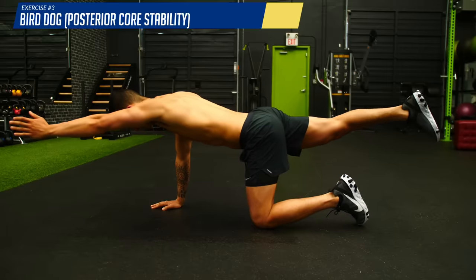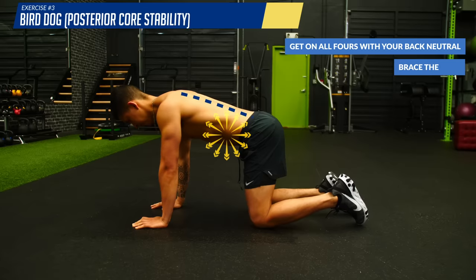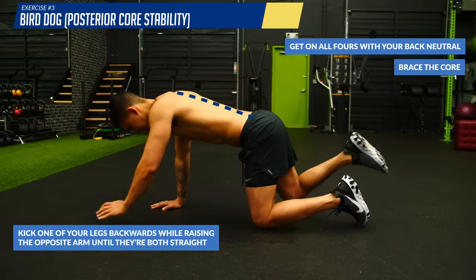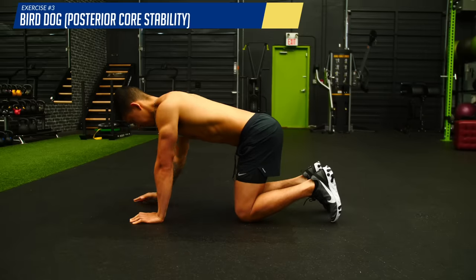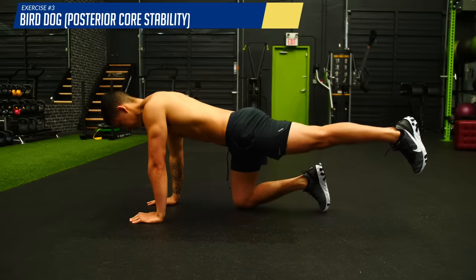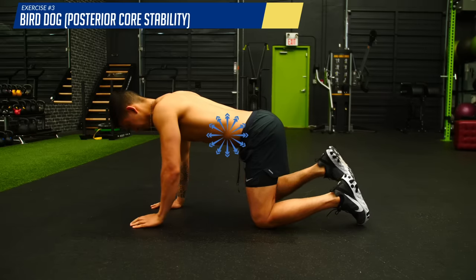Next, we're going to challenge our posterior core stability with the bird dog — an exercise highly recommended by Dr. Stuart McGill. Get on all fours with your back neutral, brace the core, then kick one leg backwards while raising the opposite arm until both are straight. Hold for a second or two, then come back down and repeat on the other side. Avoid arching your back as you do so. If this is too difficult while keeping your spine neutral, start by doing just one arm or one leg at a time. The goal is to keep abdominal bracing intact while moving your arms and legs.